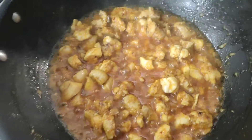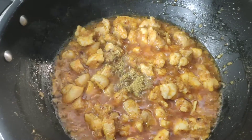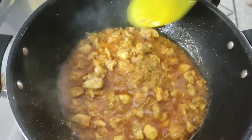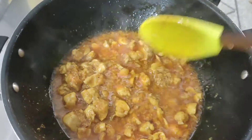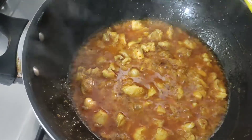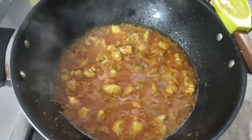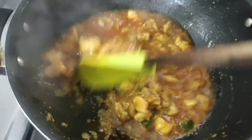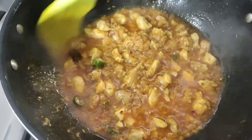Then we add some sweet sauce powder and mix it well. We will continue to fry the chicken. As I am making the chicken, we add green chilies to the pan.